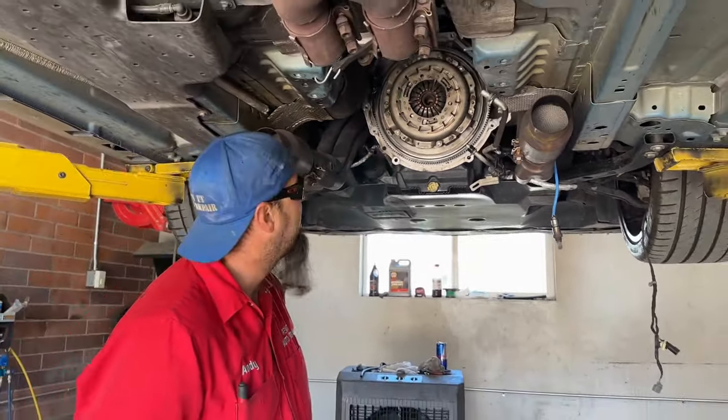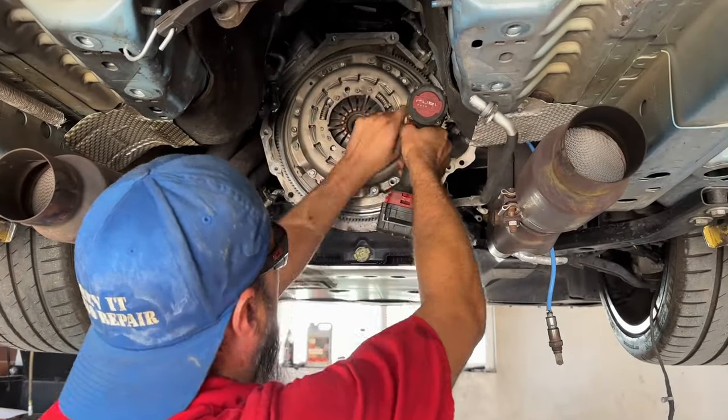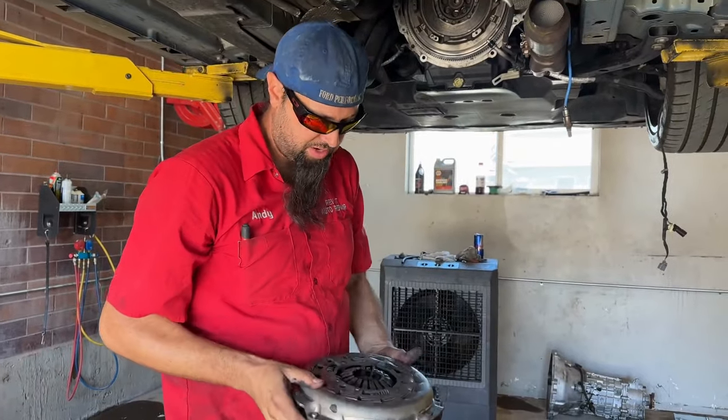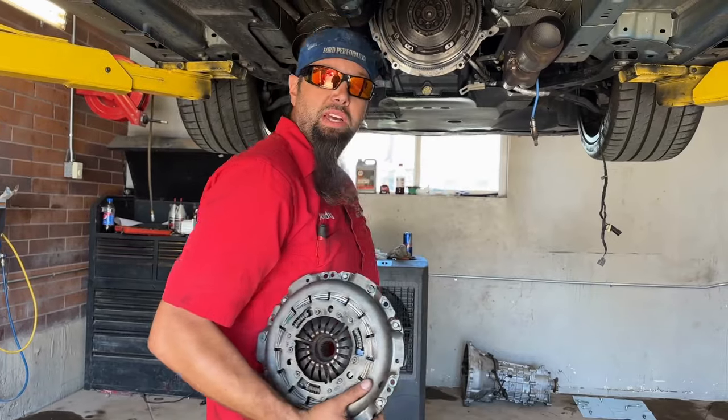Because that's rotating mass, this is going to be awesome. Nice twin disc clutch. Still in good shape, not slipping, no problems. Just want to get a little bit less rotating mass.